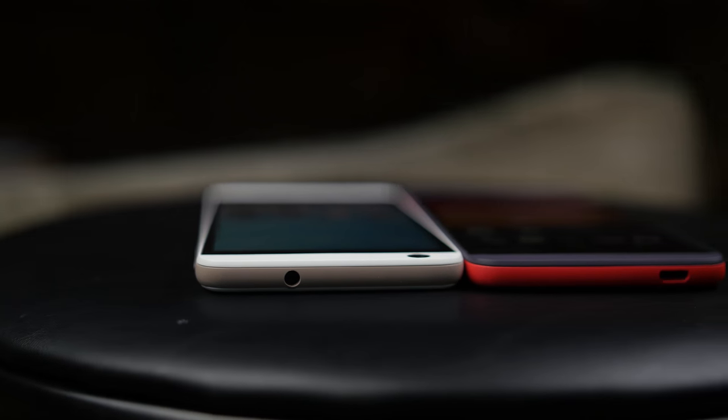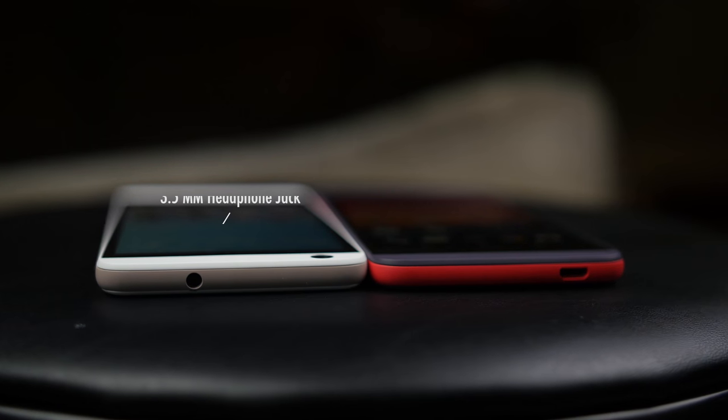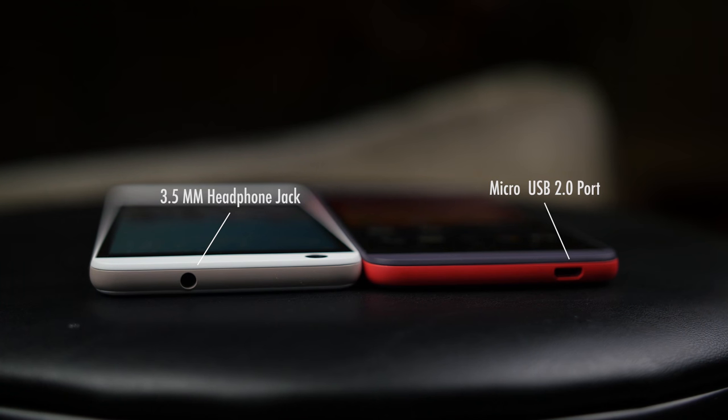At the top we have a 3.5mm headphone jack, and at the bottom we have a micro USB 2.0 port for charging and data transfer.